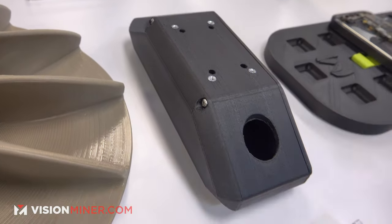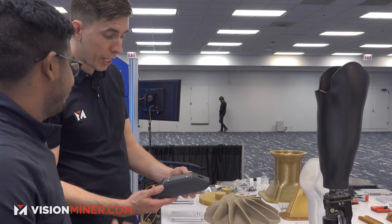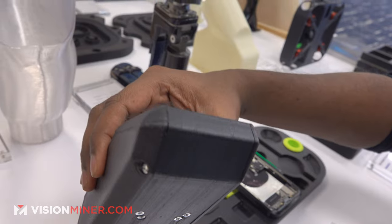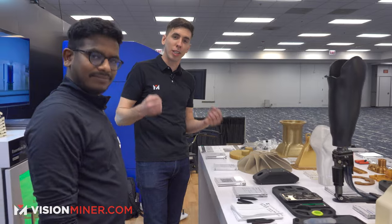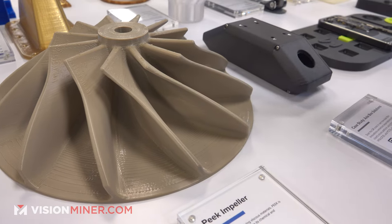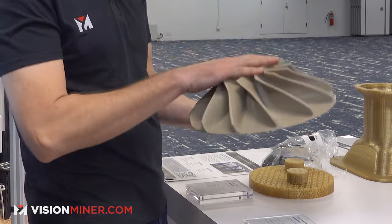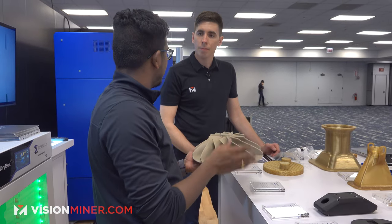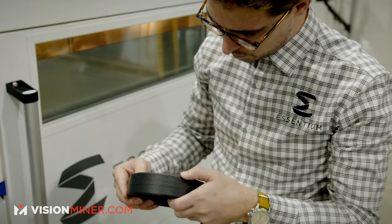And then what do we have here? It's another application — a drone body — using HTN-CF25 again. Very high stiffness, good impact resistance, and good dimensional stability. Now we're moving into the high-temp and advanced materials. This is still one of the biggest, most impressive PEEK parts I've ever seen. How did you manage to achieve something like this? It's a culmination of good filament, our machine, and our amazing process engineers — process control and the right people to figure it out.